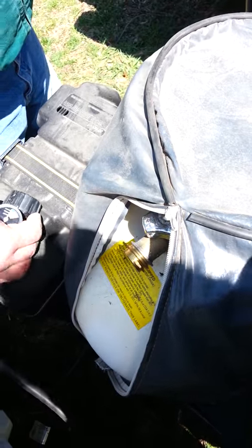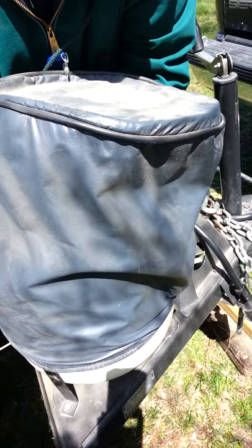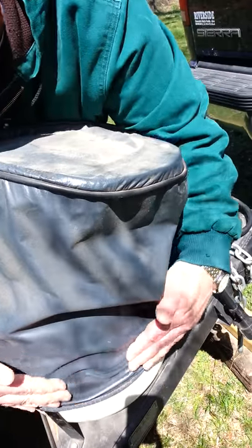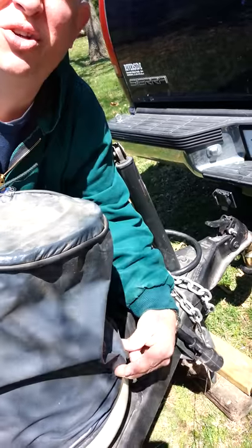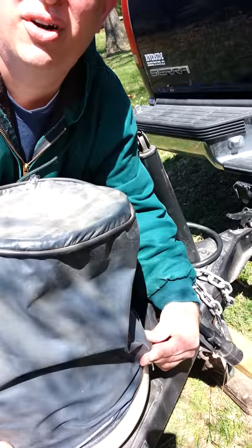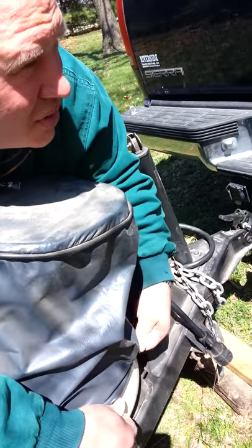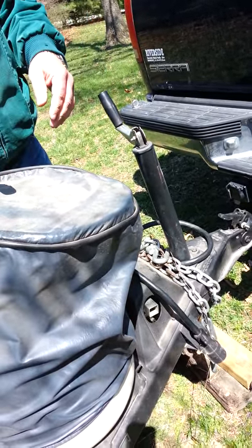And then you have to take this cover off — it's a chore to get it off and to get it back on. If you feel right here, that's where the screw is that tightens the collar around the tank. You have to lift it, and it's really hard to do. Once you get it over that screw, it has a fly bolt — just loosen it up, take the tank off, and take it in to get the tank filled. Don't change tanks.